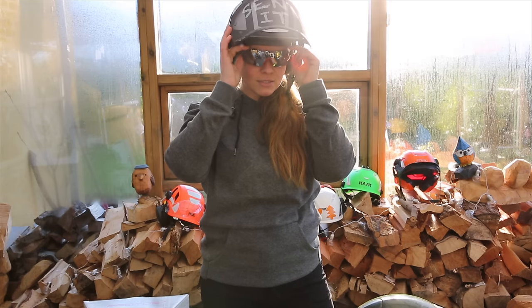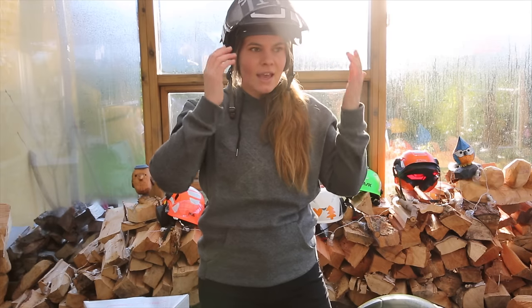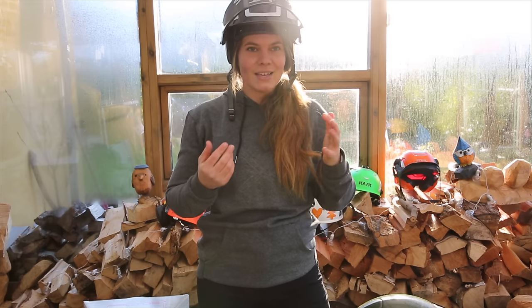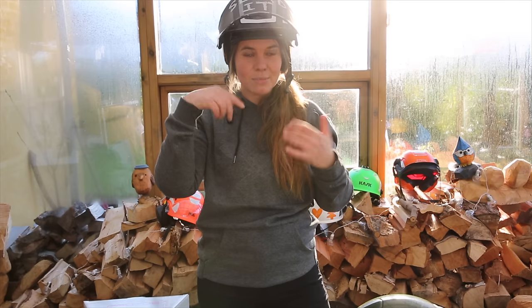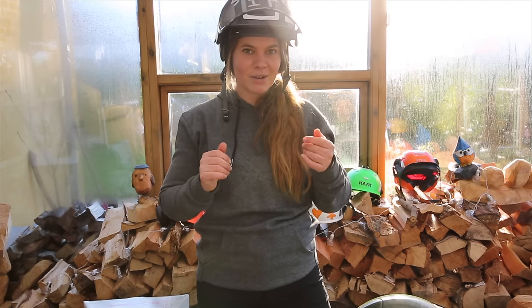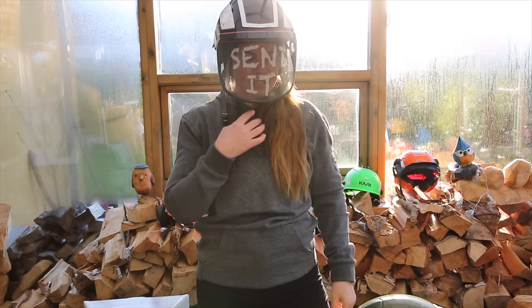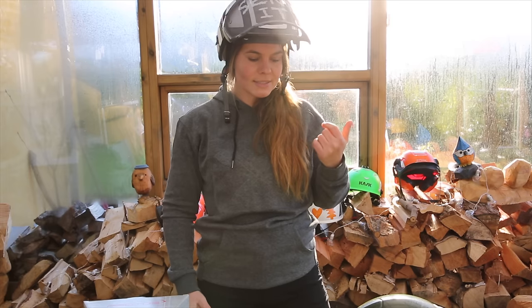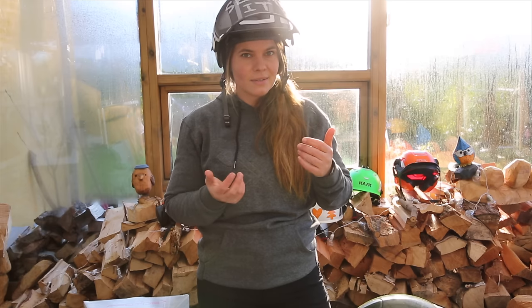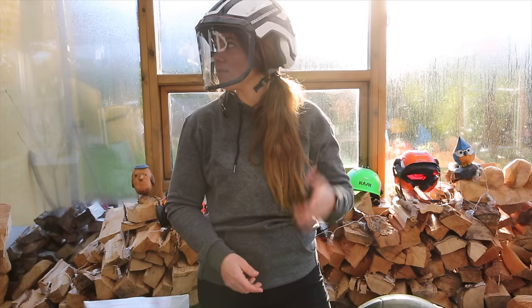With the glasses in here, I can just put them on whenever I need to. I can press them in and out and angle them in different ways according to my face, then push them up when I don't need them. When it's raining a lot and you really can't see, you can push them up, do whatever you need to, and put them back when using your saw. I really like that option. The mesh here is a nice size — not too much coming through — and when I'm working with this helmet I don't really feel like I'm wearing a helmet.